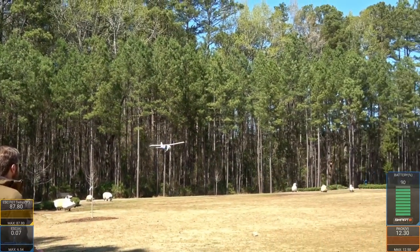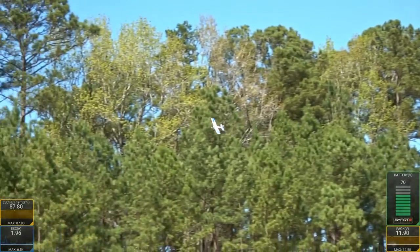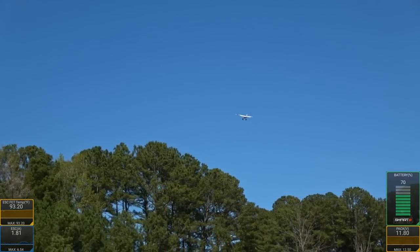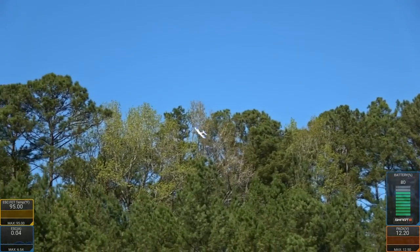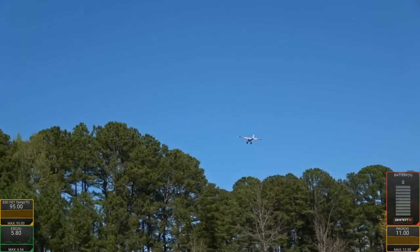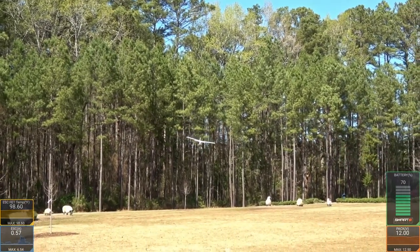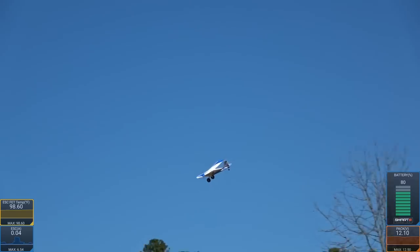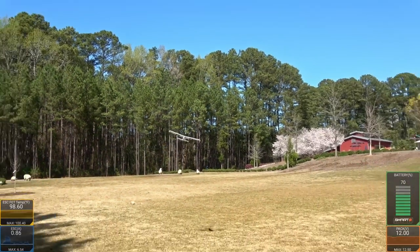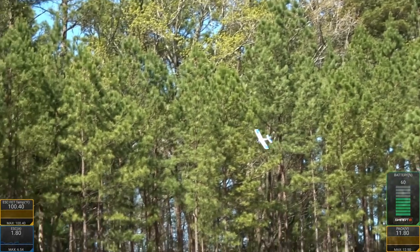I'm going to recommend you guys consider flying it on three cells — most people are going to do that anyway. But if you're hardcore stall enthusiasts, you're going to want to use the two-cell pack as it will reduce wing loading as much as possible. When it comes to wing loading: putting the biggest battery you can into something does not really help unless your objective is flight times, and there's a thing called diminishing returns. When you add weight, the increase in wing loading will require more airspeed to take off, more airspeed to land, and the stall speed increases as well. So 300 or 280 milliamp packs are all good solid choices. You can go higher, but you'll come at the cost of wing loading and potentially flight time.